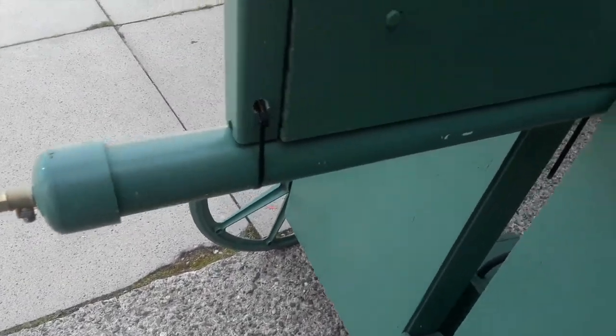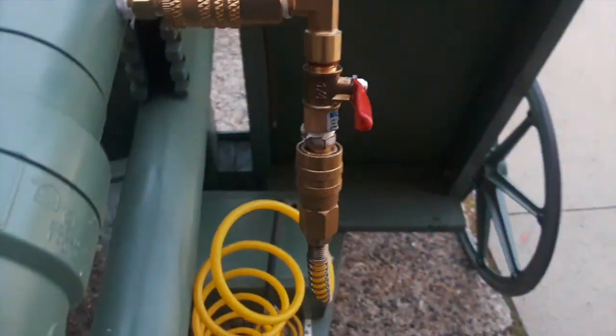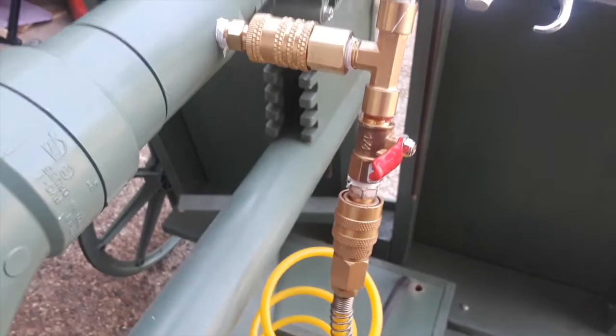Here is the pressure chamber where the compressed air is stored. Here is the gauge and the fill valve.